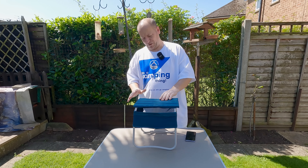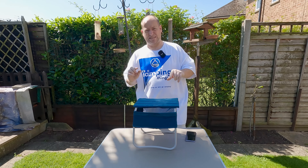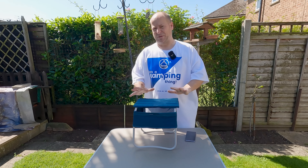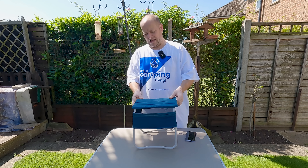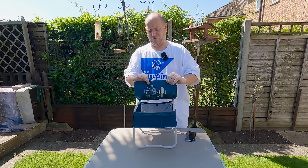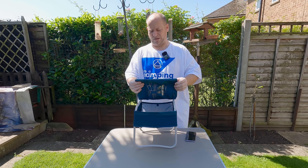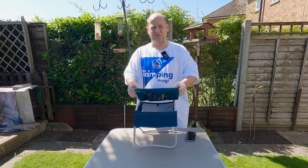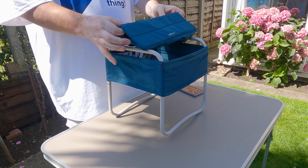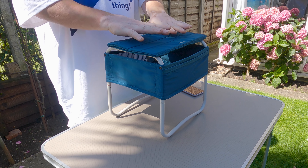It uses the pouch it all comes in as the top surface as well. I like it — I don't think it's perfect, but it's good for what it is. This cost me £19.99 and I wouldn't want to pay much more than that, if I'm brutally honest. The slats in the top section seem very very delicate — they actually had a show model at Decathlon and it looked like somebody had sat on it and broken it.